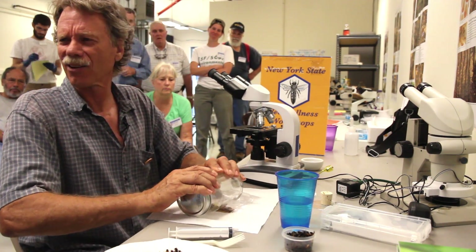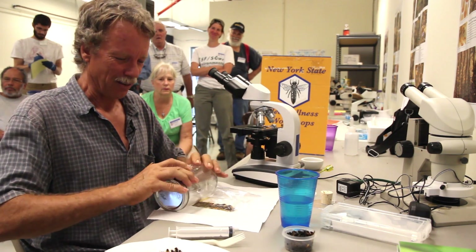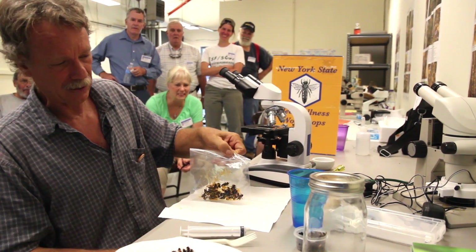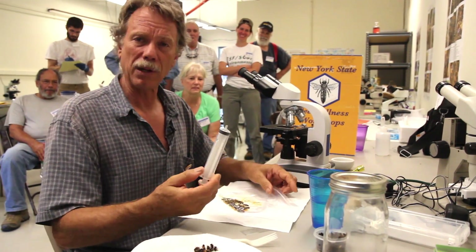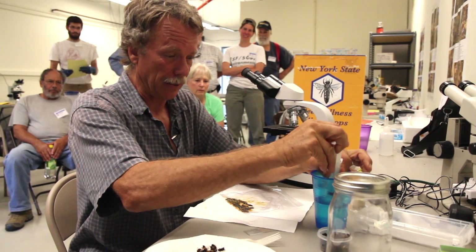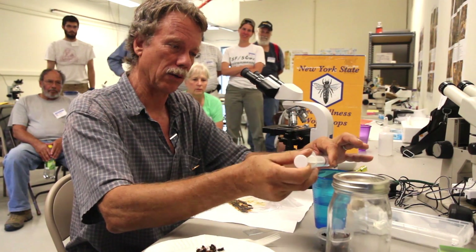You can hear that crunching noise. You want to roll until there's no more crunching noise. You can see the guts are all loose. Now you want to put in one milliliter of water for every bee that's in the bag in your sample.